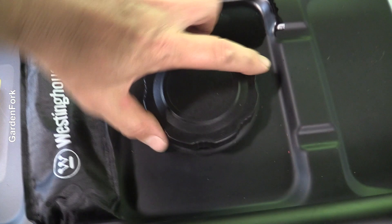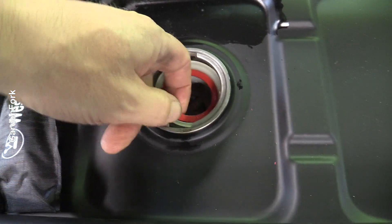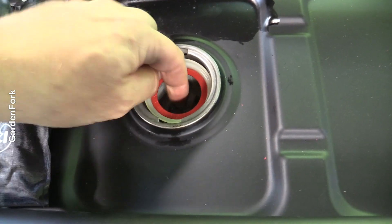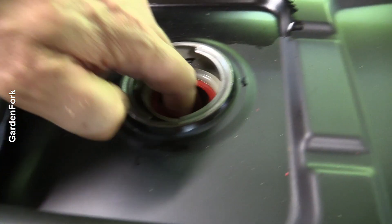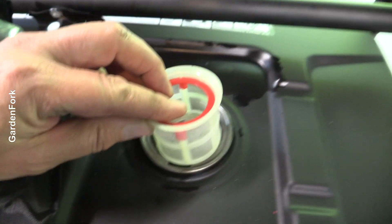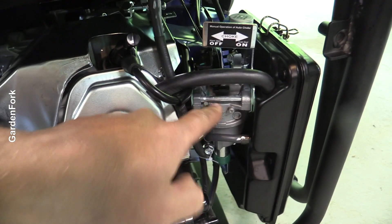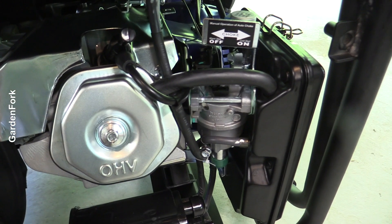Easy to read fuel gauge — I like this a lot. This is the fuel filter. See how fine that screen is? So when you're putting gas in here, junk doesn't get in there — junk doesn't get in your carburetor. That is nice. Now my hands smell like gas. Gojo cleaner is really good at getting the gas smell off your hands, by the way.